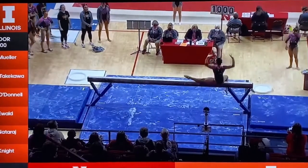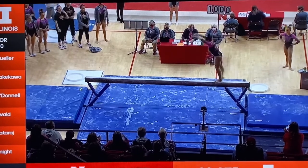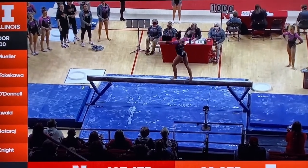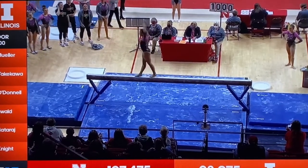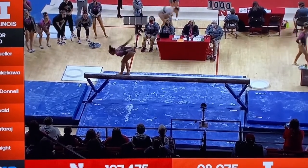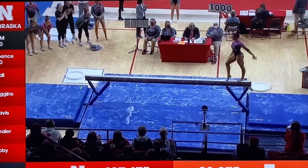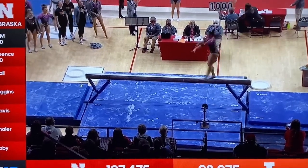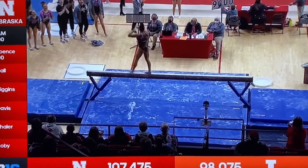The Huskers' Asia will start off her routine with a full turn solid into a back handspring layout — a very difficult acro series. We're looking for the stick. Awesome acro series by Asia. Switch leap into a split jump, great lines.